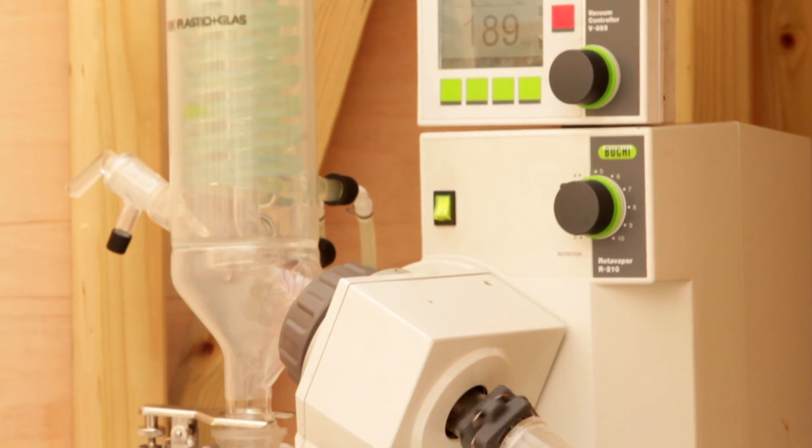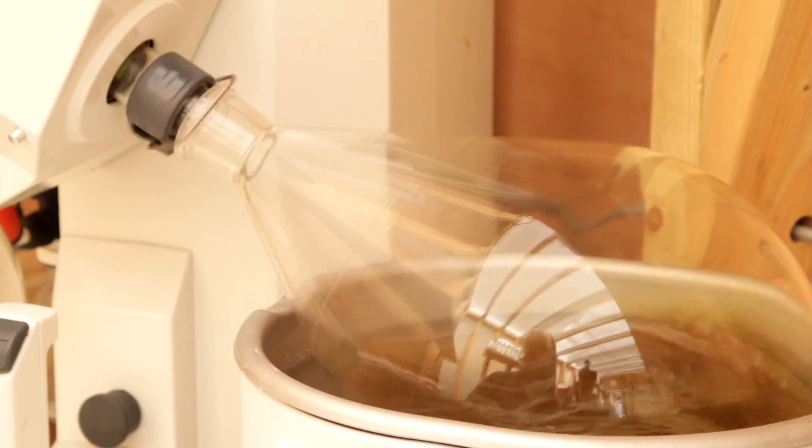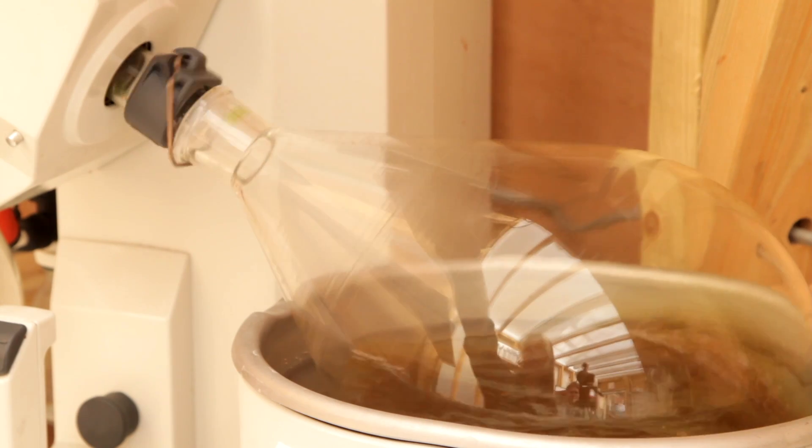A liqueur can be made by a simple infusion, maceration, or distillation. For example, if I want to do a fresh herbs liqueur — for example parsley — I would definitely use distillation because it works really well at keeping the freshness of the herbs.